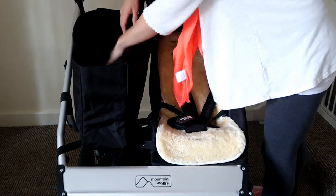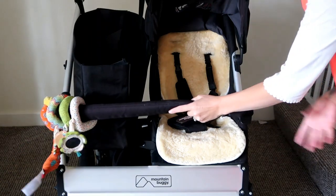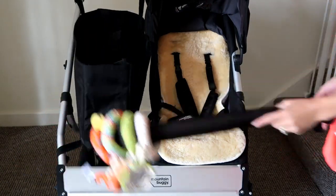It also comes with a canvas basket bag that you slot inside, and I love that as well because it means I can put all my shopping in and just lift it out when we get home. The bumper bar still fits on as well.